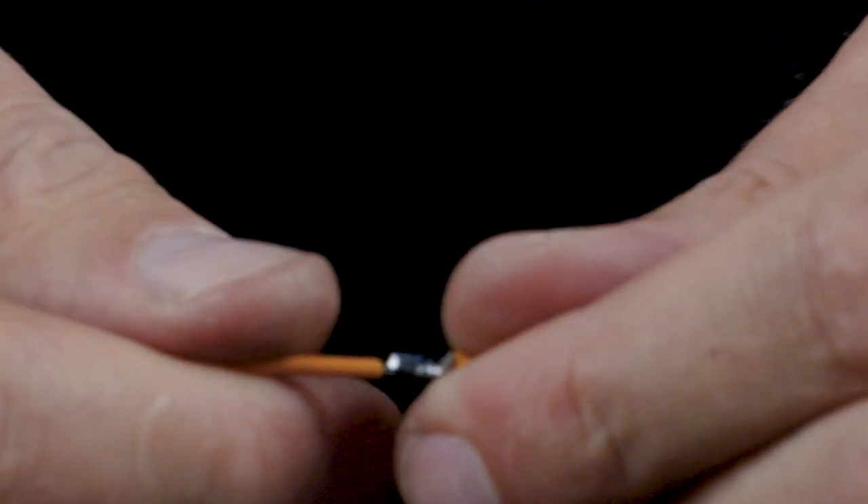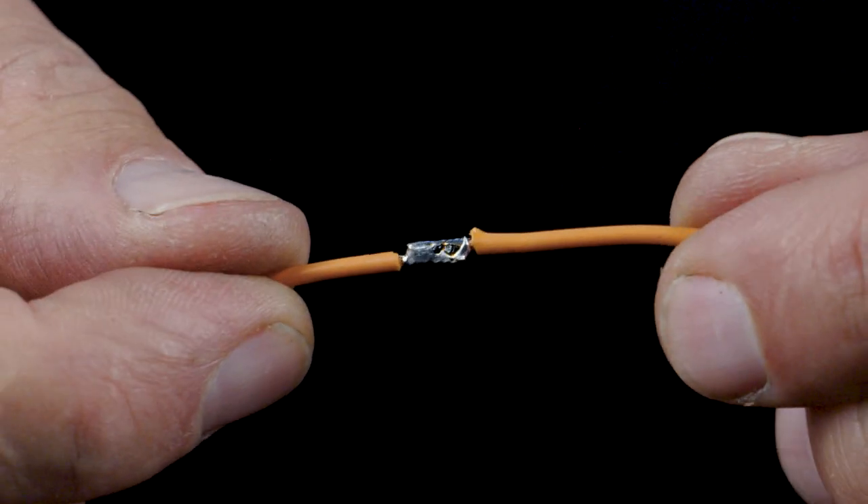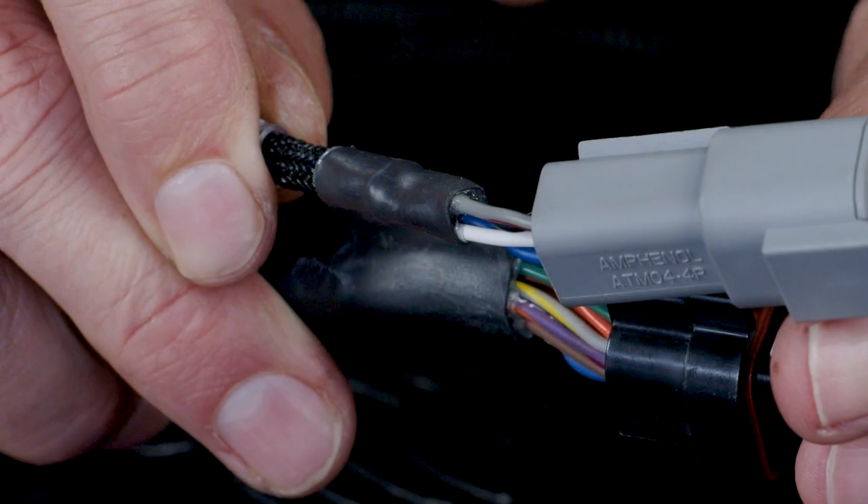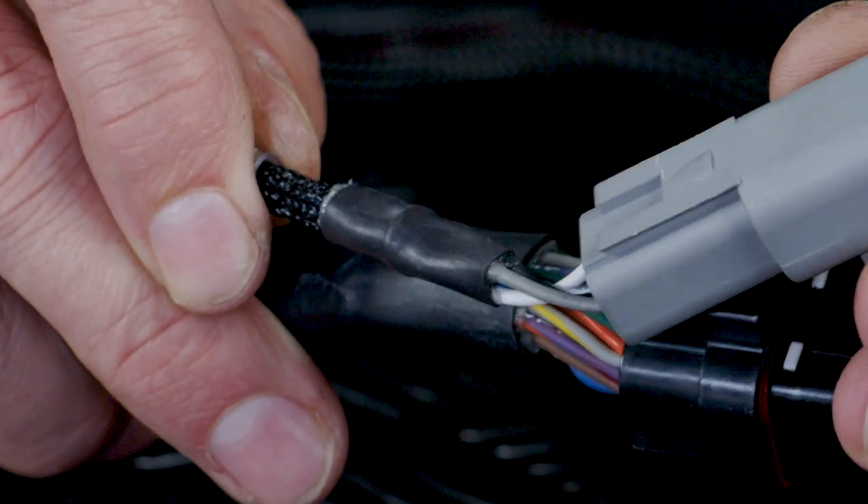Looking at a nicely formed solder joint on the surface, it's really easy to see why many people believe this is the ultimate in joining wire techniques. It's strong, it's not bulky, and there's excellent electrical conductivity between the two wires being joined. It is important to note that once the joint has been made, it still needs to be covered by an insulating material — either heat shrink or, worst case, just tape to cover the joint.